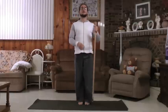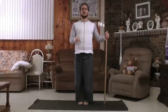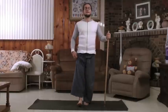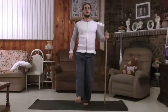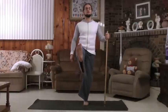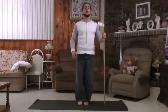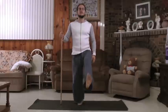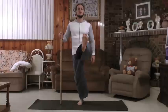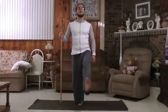Take another breath. This one is almost the same, except instead of bringing the knee towards the chest, we're going to elongate the leg. Coming for 5, 4, 3, 2, and 1. Opposite leg: 5, 4, 3, 2, and 1.